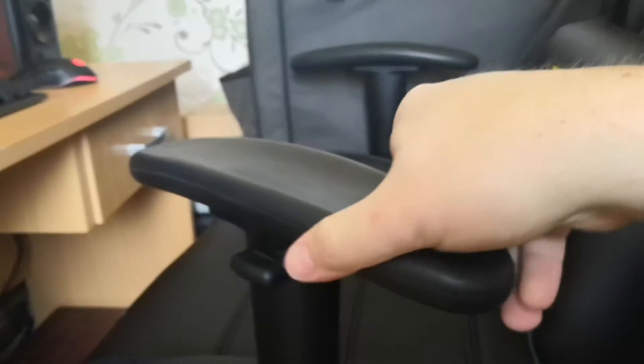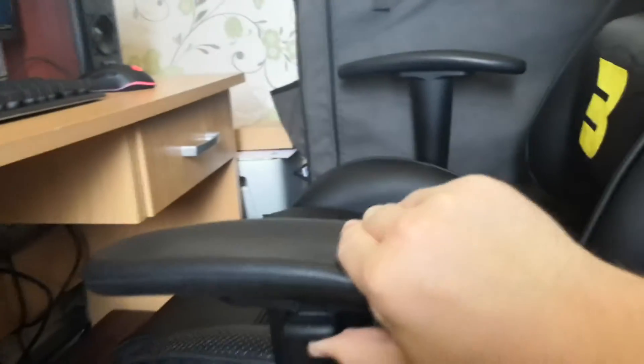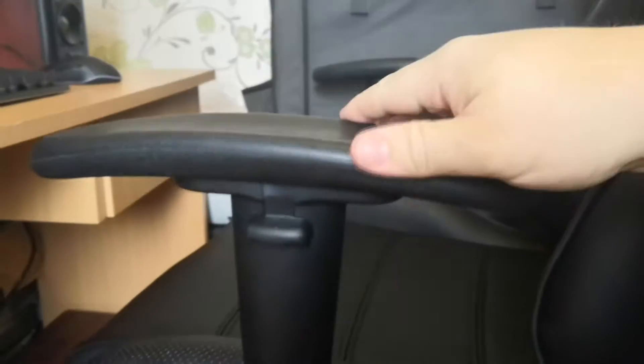In terms of the armrests, they do swivel into different positions. And then you do have a button here as well, which can lower it down and obviously raise it up as well.